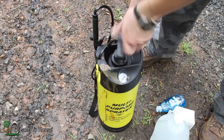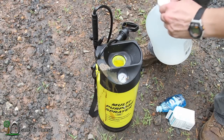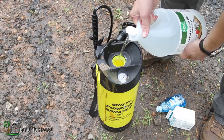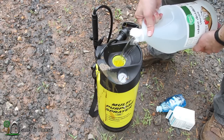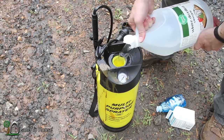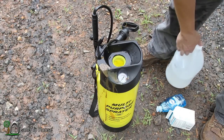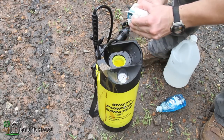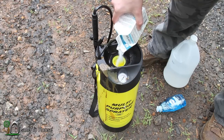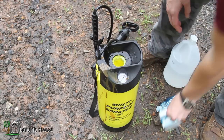A big thanks to my dad for letting me use his sprayer here. I'm going to start with the vinegar — probably put about half of this in here. Alright, the salt next.